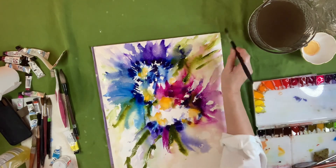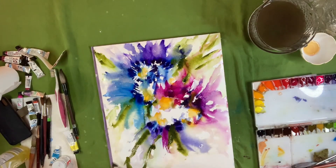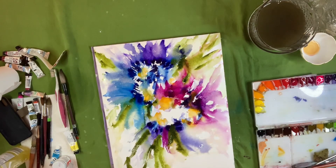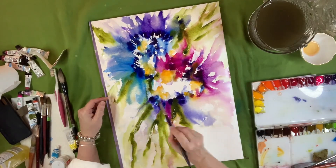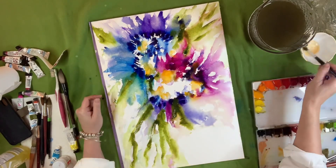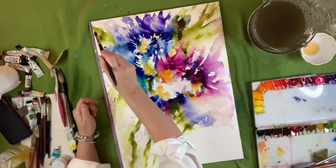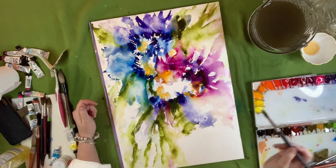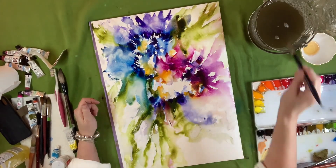Now I'm just kind of creating some green effects, branching out from the sides. And now I'm throwing a little bit of soap down and that soap is just kind of pushing the pigments around, creating a unique effect — it makes it cool.